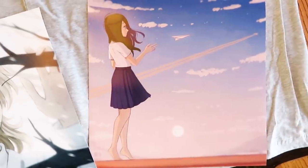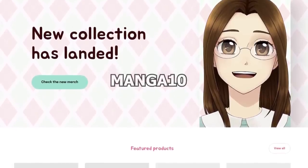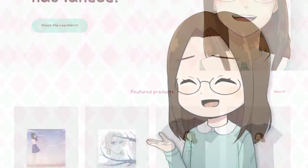There are also large art prints, notebooks, and a mug. For a limited time, you can use the code MANGATEN to get 10% off your order. There's a link to my store in the description and pinned comment.